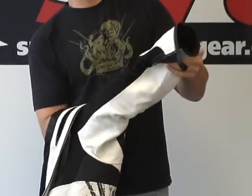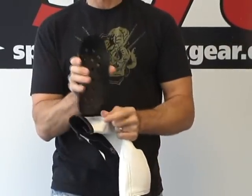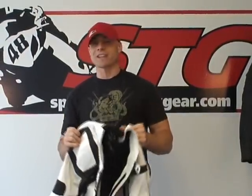Let's have a look at the armor inside the elbow and forearm — more of the same, just a bigger piece. At the end of the day, would I reach in my pocket and pull out the money for this Scorpion Stinger jacket? The answer is yes. I think this jacket is a total home run. I love the way it looks and the way it's put together. This is the Scorpion Stinger jacket from Sportbike Track Gear.